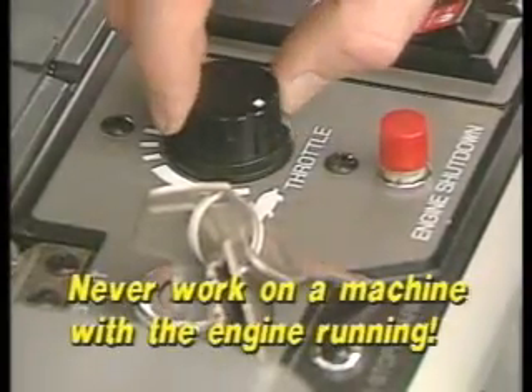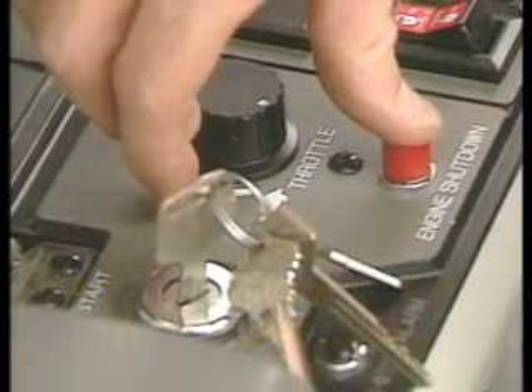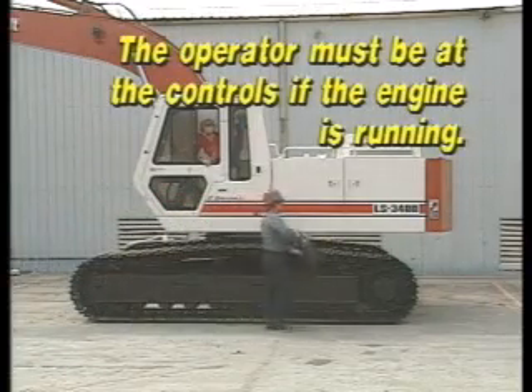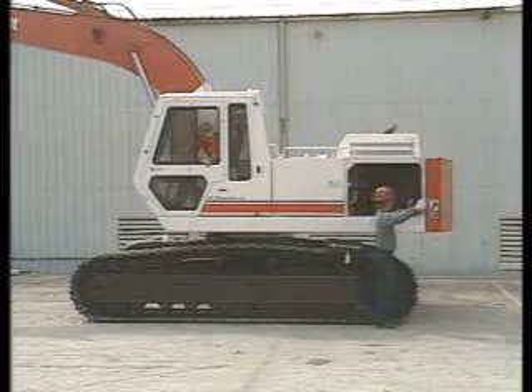Never work on a machine with the engine running unless it is absolutely necessary, such as adjusting hydraulic relief pressures. If the engine is running, an operator must be at the controls and must follow the mechanic's instructions while adjustments are made.